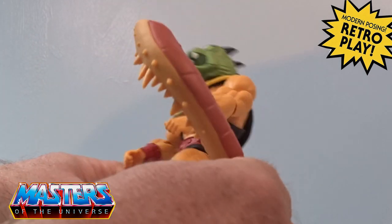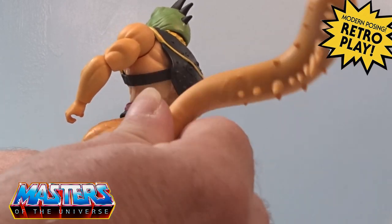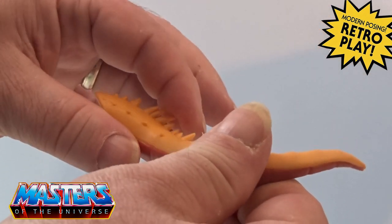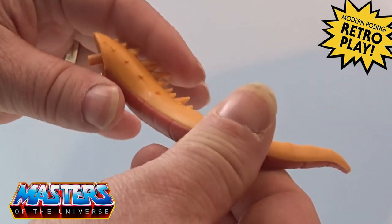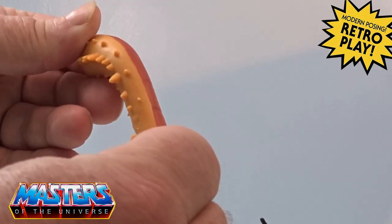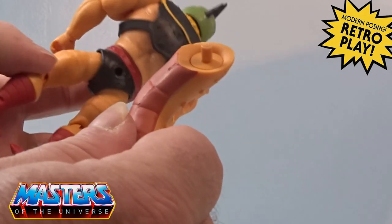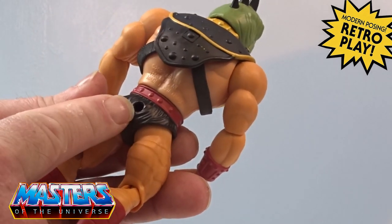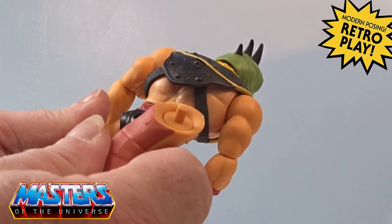Getting him out of the box, he comes in two separate pieces with his tail. His tail has got all these little spikes going down the back and it's got that two-tone skin going on. It's literally just on a peg and there is a little peg hole in his backside.